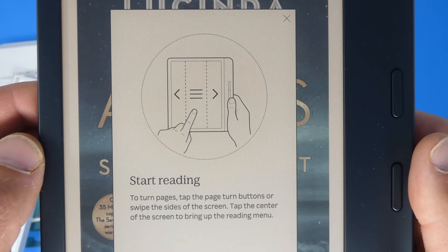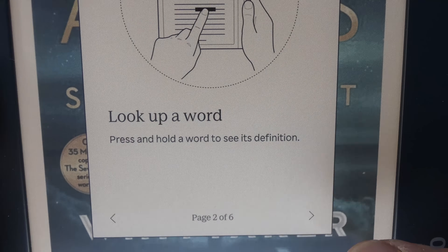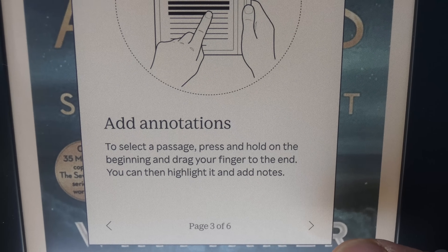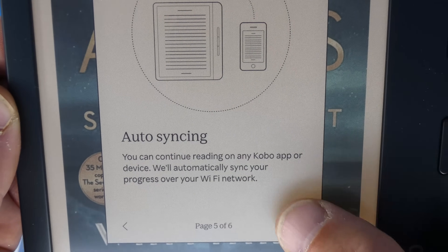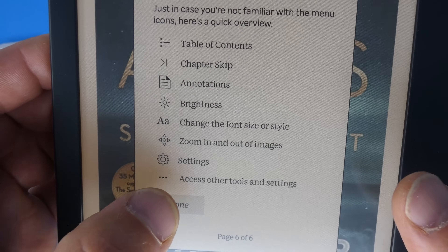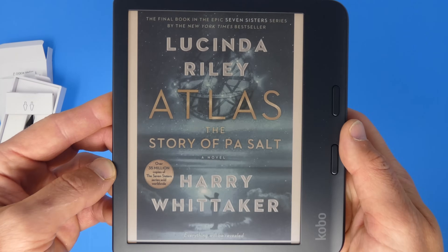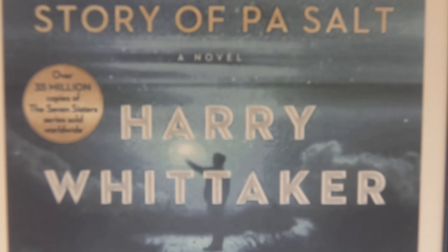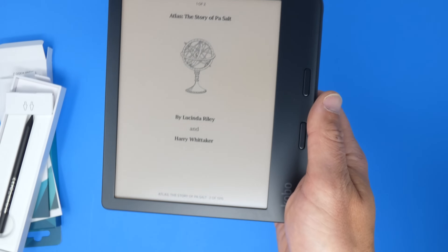Let's tap into a book and take a closer look. Here are basic instructions — how to start reading, how to turn pages, how to add notations, look up words, basic functionality, and how to adjust the brightness of the backlight. Here's the cover of a book, and I'm pretty impressed. The colors pop more than I thought they would. The yellows are popping pretty well. For an e-ink screen, my expectations maybe were lower than they should have been. That's pretty cool.